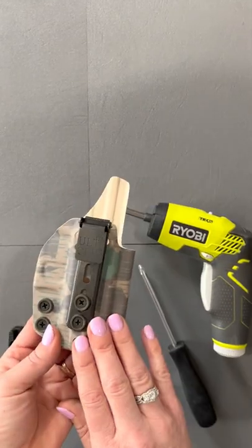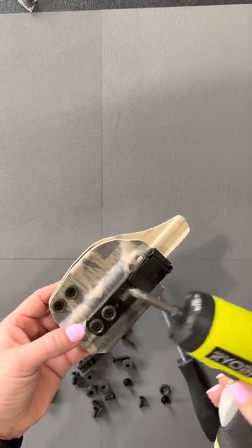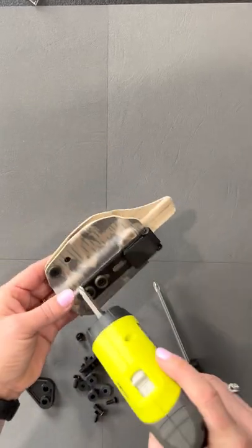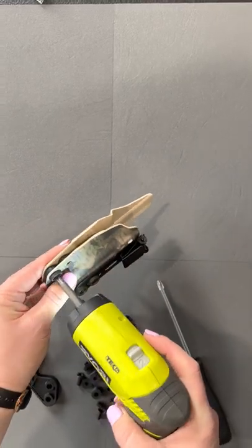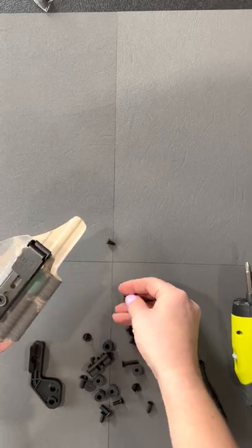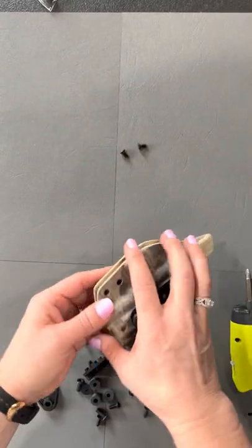Go ahead and take your existing holster and remove the two screws that are right here under the trigger guard. If you don't have an electric screwdriver, your regular screwdriver will work great. Most of this hardware you can just set aside — you won't be needing it.